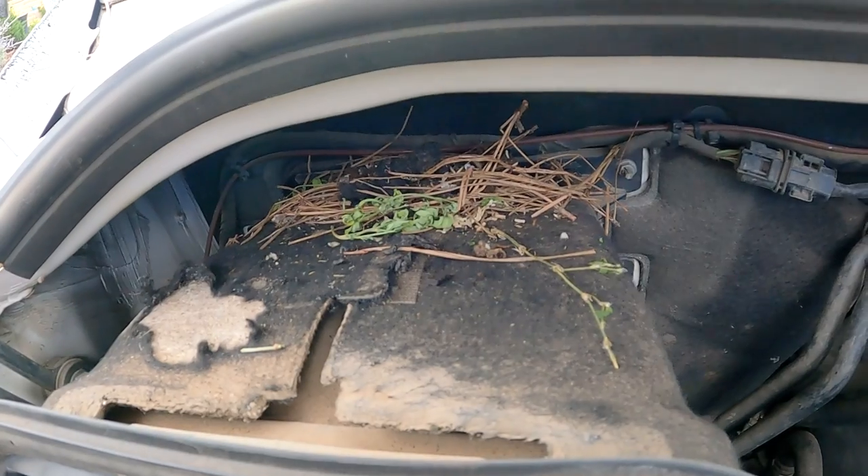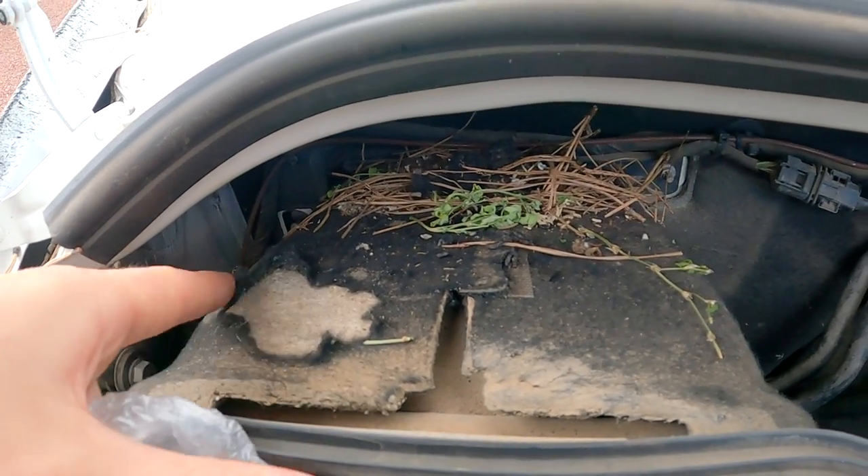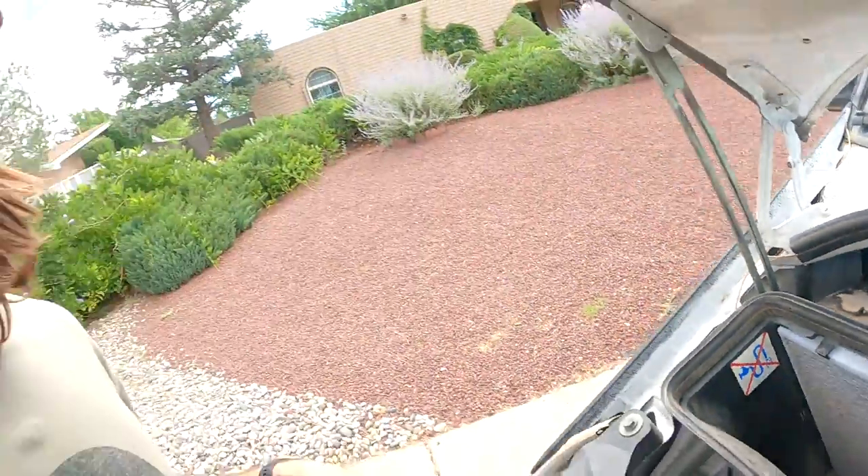I just found this and you can see it's been like chewed up. So I'm going to get rid of that, set some traps, see if we can catch them, and then get back to this DC to DC charger.